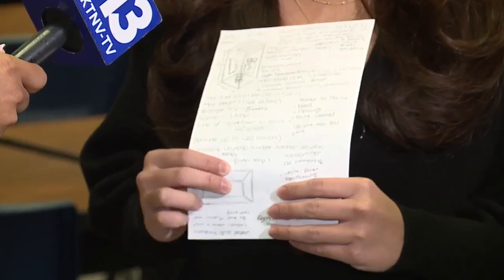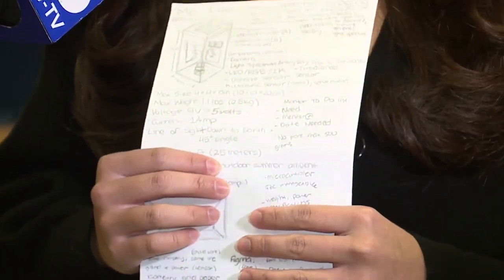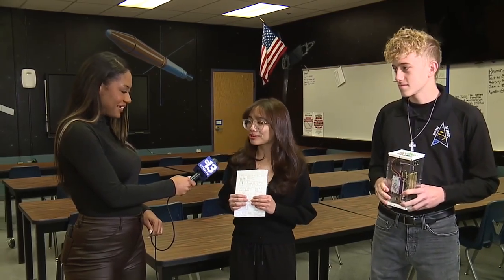The students have worked on the project since the start of the school year. They say winning the competition is motivating. One student said: 'I'm looking forward to all the new experiences that we're going to do, and also creating this payload for this program.'